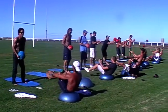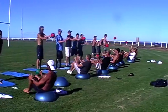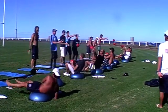Alright, here we go. That's too nice, throw it flat at him. That's better. Let's throw it higher. Let's throw it flat.